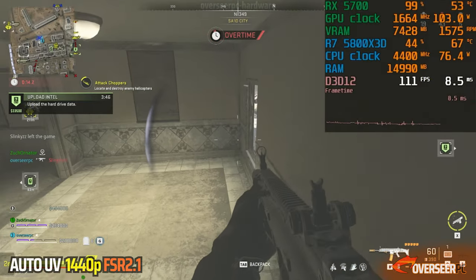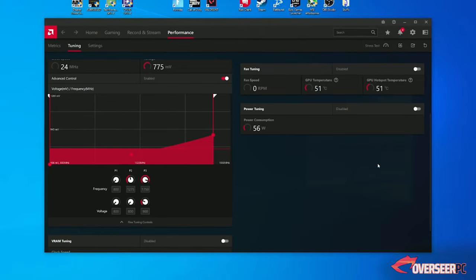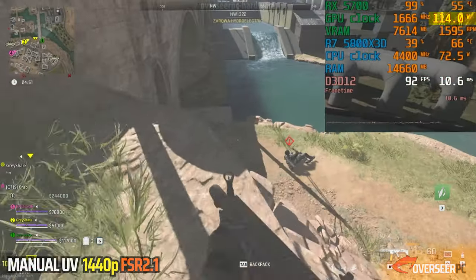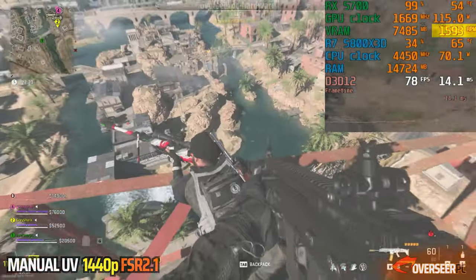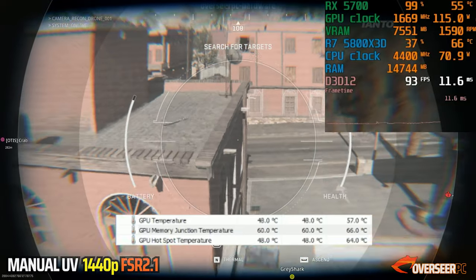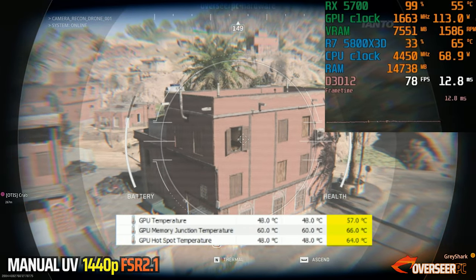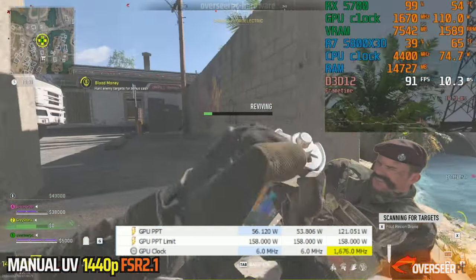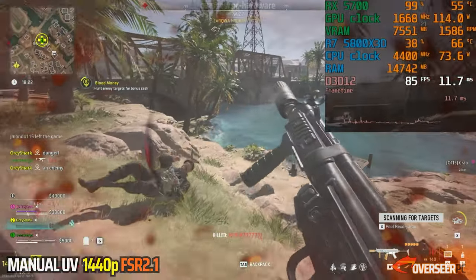We've also tried manually undervolting this card, setting the maximum millivolts to 900. In-game, GPU temperature is around 55 degrees. However, GPU power slightly increases to around 109 to 117 watts, mostly at 110 watts. GPU clock has dropped to 1670 MHz, and fan speed is slightly increased at 1598 RPM. HWiNFO shows GPU max temperature decreased to 57, memory junction at 66, hotspot down to 64. GPU clock max dropped to 1676 MHz. However, GPU power recorded is still at 121 watts, which is ironic — it's actually higher compared to stock settings.